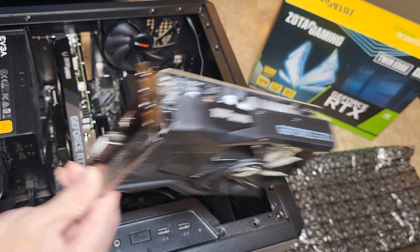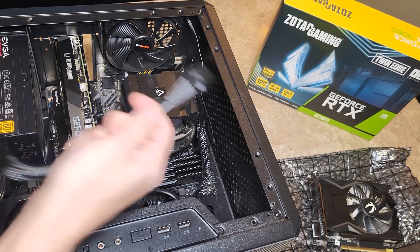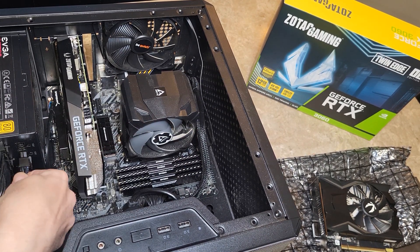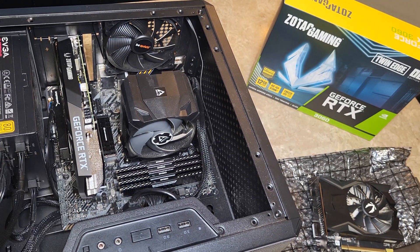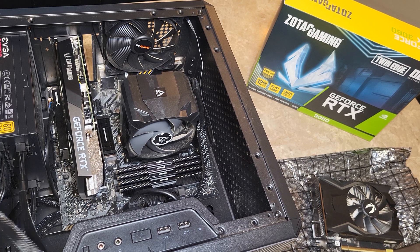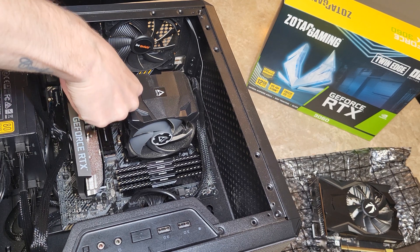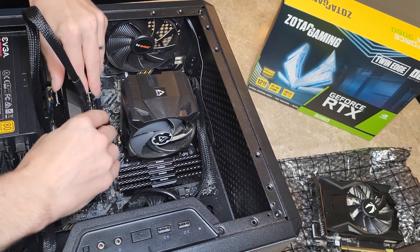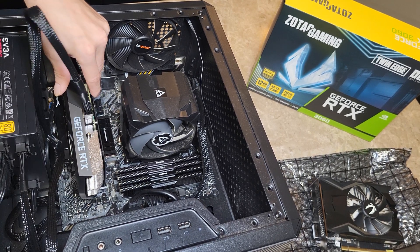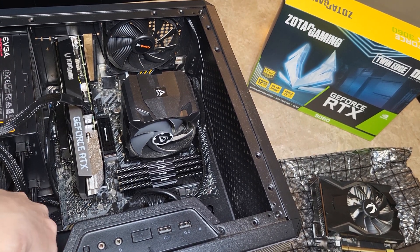My old 1650 had no power connector needed. This 3060 has an 8-pin, so I'm going to have to add one cord. I have my cord here — plug it into my power supply, and then we'll plug it in to the new video card. This is a 6-plus-2 pin, so I just have to hold it together, push it down, and it's locked in place.